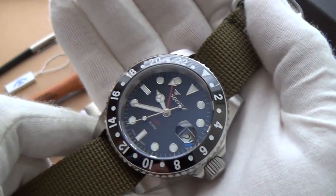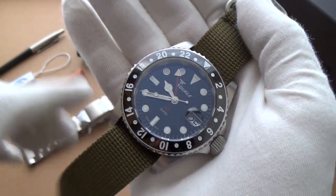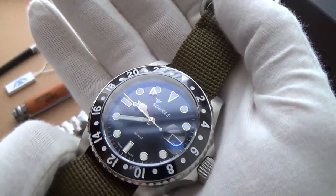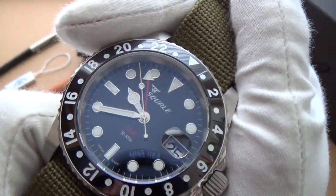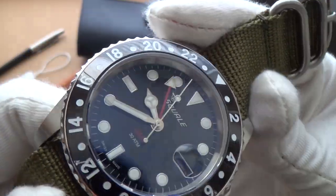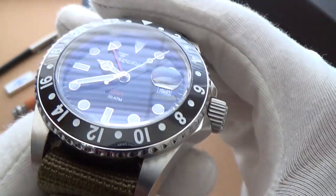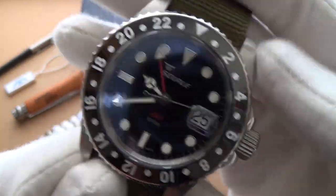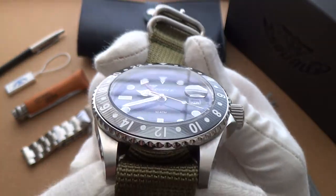Probably not quite as good as on my ceramic Sub, because I'm aware that they put platinum deposits in the little indices and all the rest of it — so theirs is an even more intricate manufacturing process. But this, I've got to say, is really impressive, especially at this price point. Virtually indestructible — it's scratch resistant, that's the whole point of the ceramic. It's going to look fresh and brand new for many, many years to come. It's a fantastic bezel, it really is.